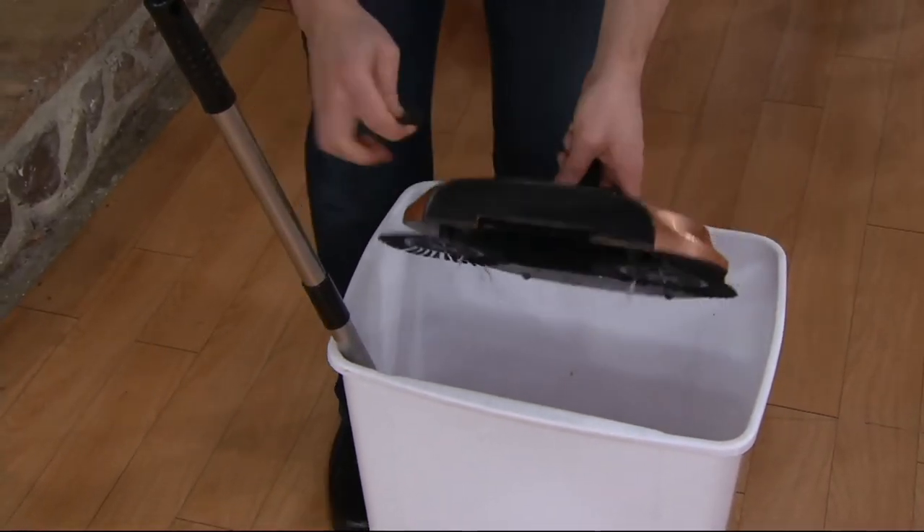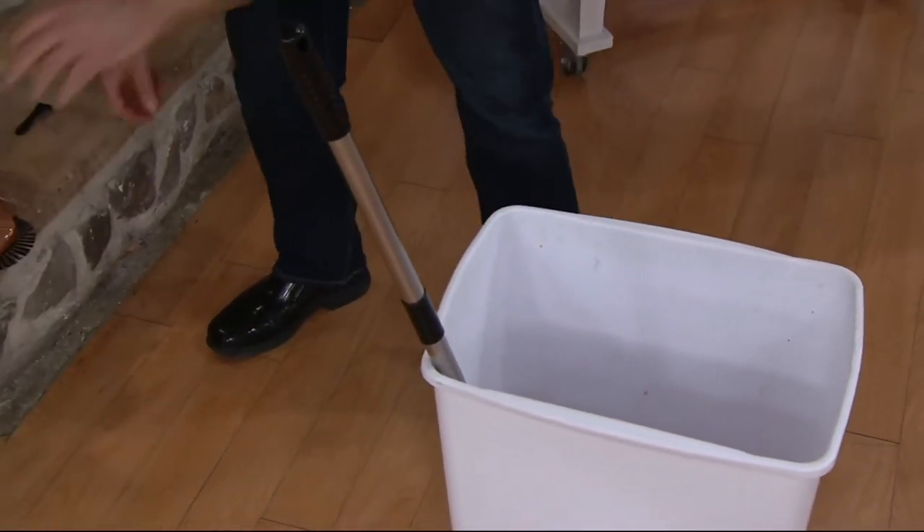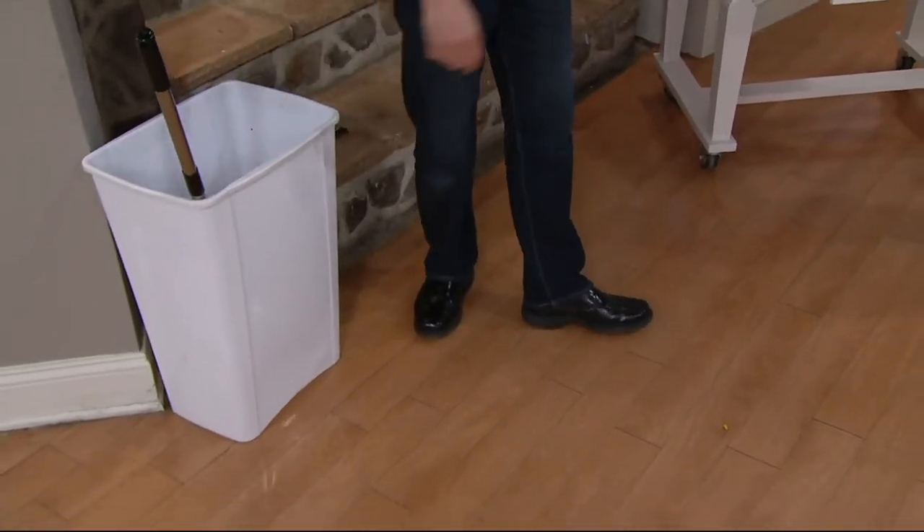These brushes come off too if you need them to, because the whole machine comes apart in seconds — virtually no assembly. All you need to do is just take the handle apart.